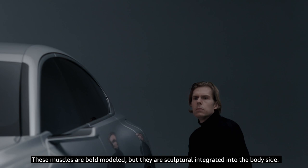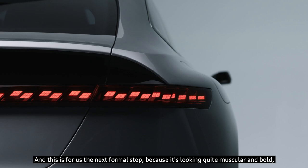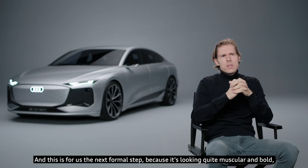These muscles are boldly modelled but they are sculpturally integrated into the body side. This is for us the next formal step, because it's looking quite muscular and bold but also quite clean.